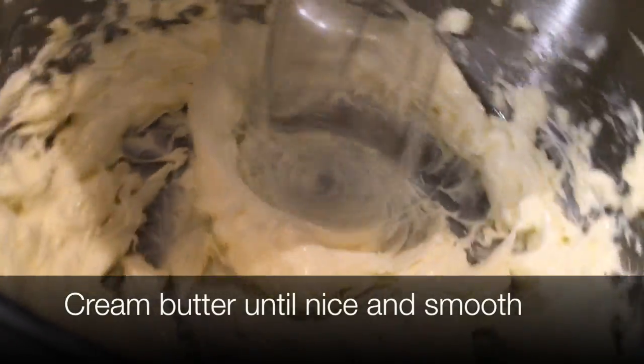We're going to cream our butter — look how smooth that is, nice and smooth.